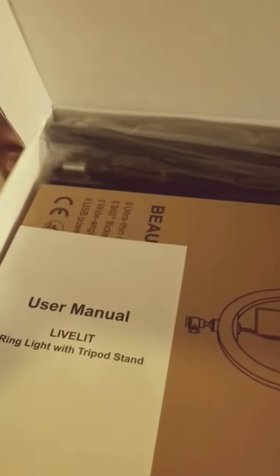Let's see what we got here — the manual, the light element. So what else is in this goodie bag? My hand looks so humongous, looks like a basketball player's hand. Oh, I guess this is the tripod. Let's check it out. This is, I guess, to hold the phone. Yeah, it's part of the tripod.